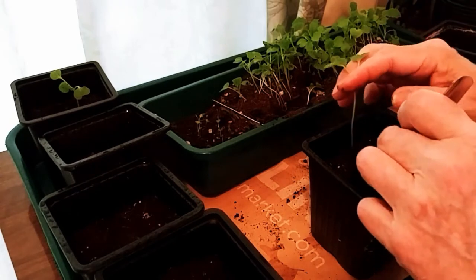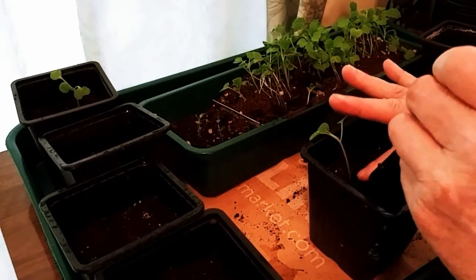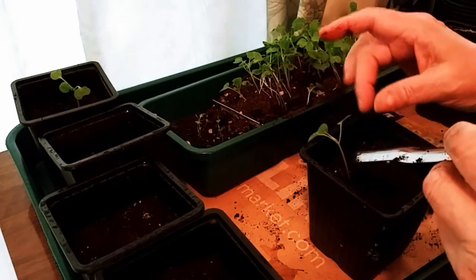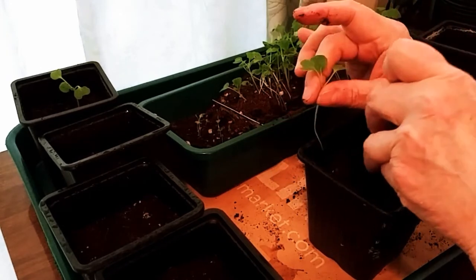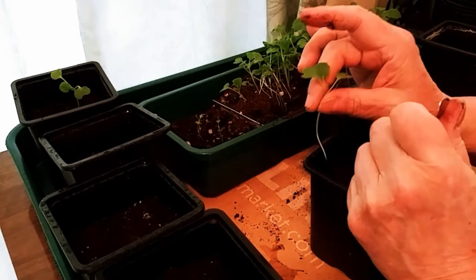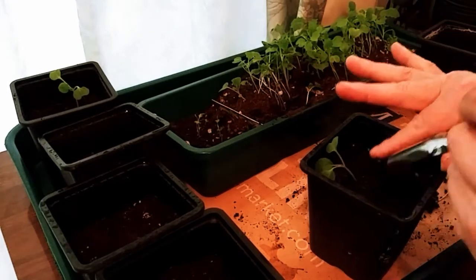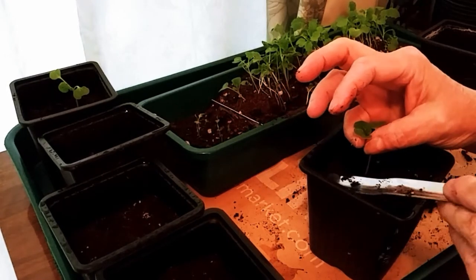I'm trying to pick out the ones that have true leaves on the broccoli rab. Some of them I sacrifice because, I mean, how many plants that you've planted en masse and sprouted can you actually grow? You have to be able to grow them somewhere, and I don't have that much real estate.